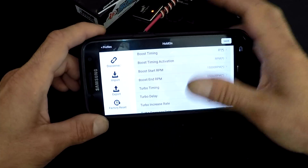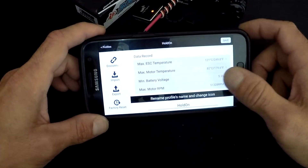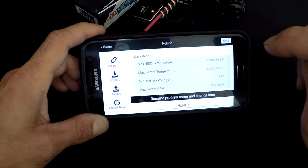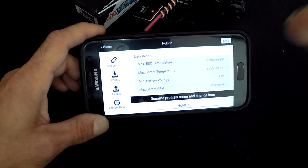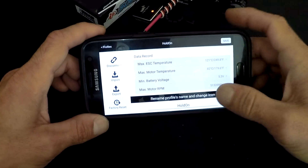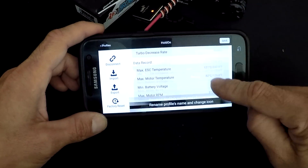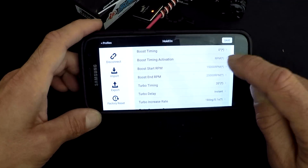At the bottom you can see data from your last run — max ESC temperature, max motor temperature, minimum battery voltage so you know how hard you pulled it down, and max RPM. You can also change your profile picture and name. Now let's get back up and talk about boost timing — it's an amount of timing that can be applied through the RPM range.